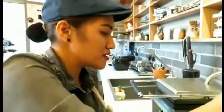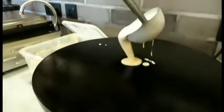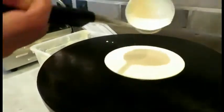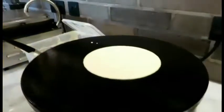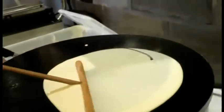Now we need to make a crepe. Take one scoop of the crepe dough and pour it in the middle. Then take the wooden spreader and turn it to the right side.